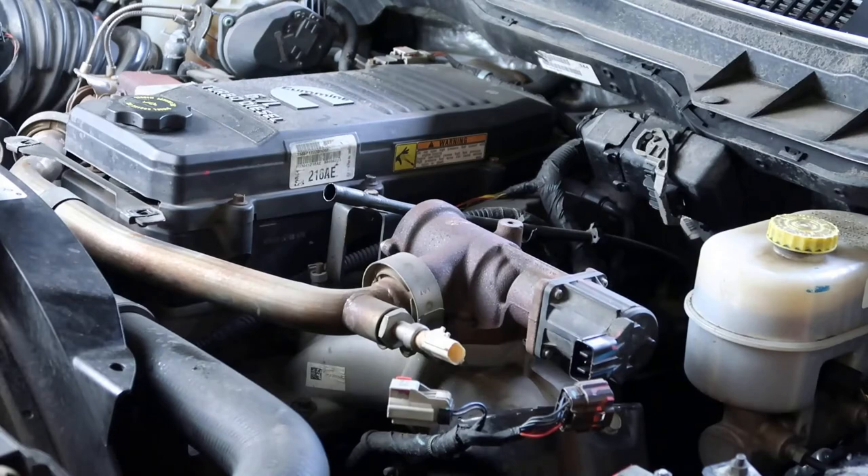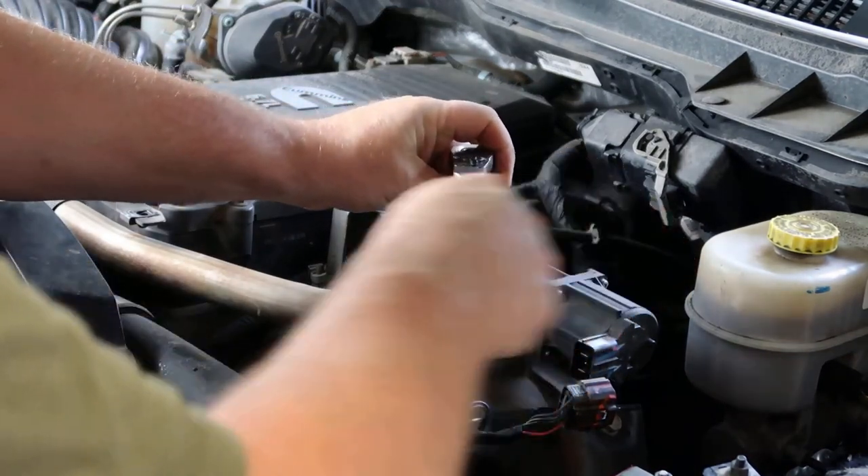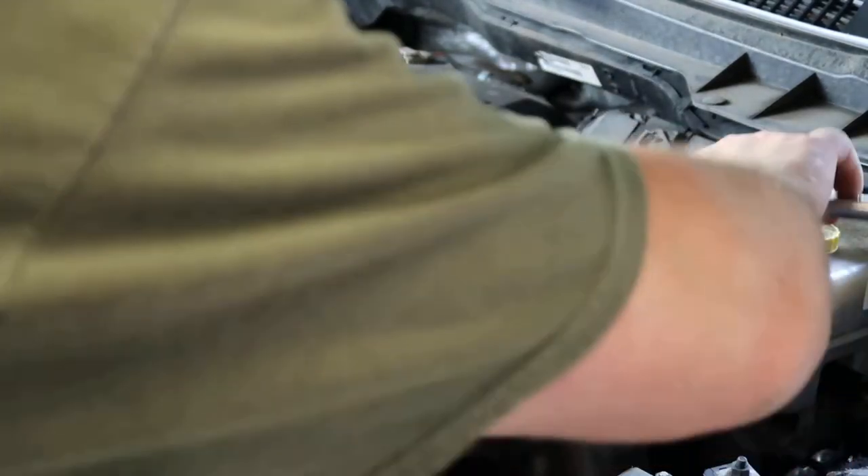Now we got these four bolts to the EGR we're going to take loose. These are going to be a 10 millimeter.